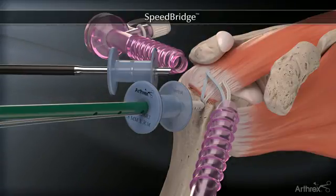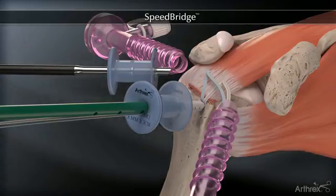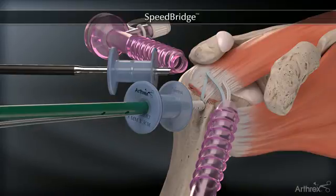If it is determined that the tension is not adequate, the driver can be backed out and tension readjusted. Insert the cannulated and vented biocomposite swivel lock anchor.